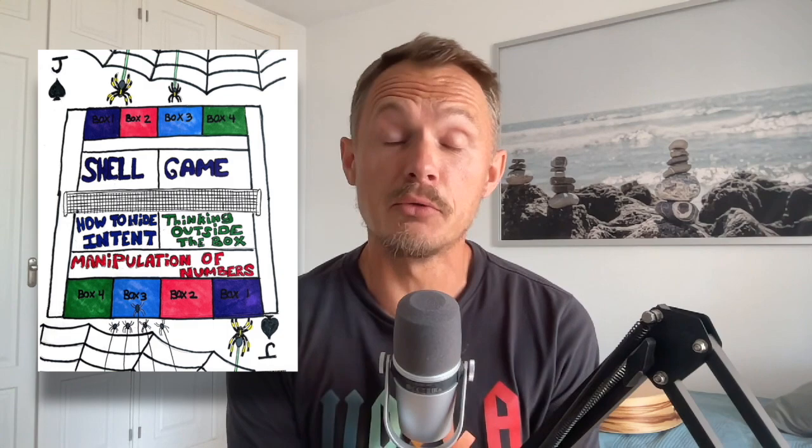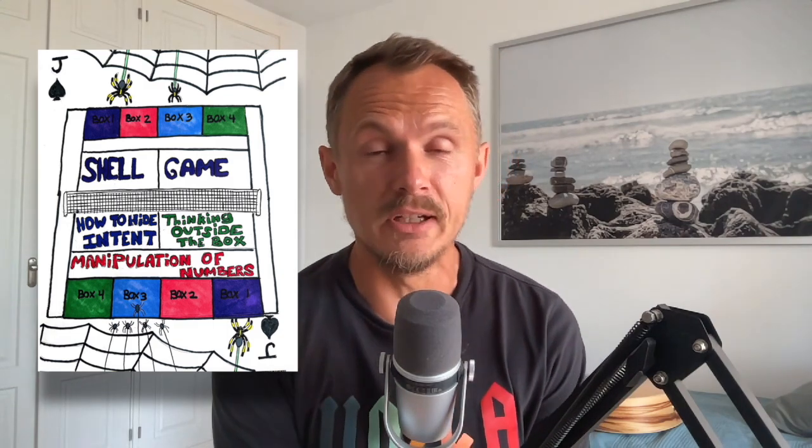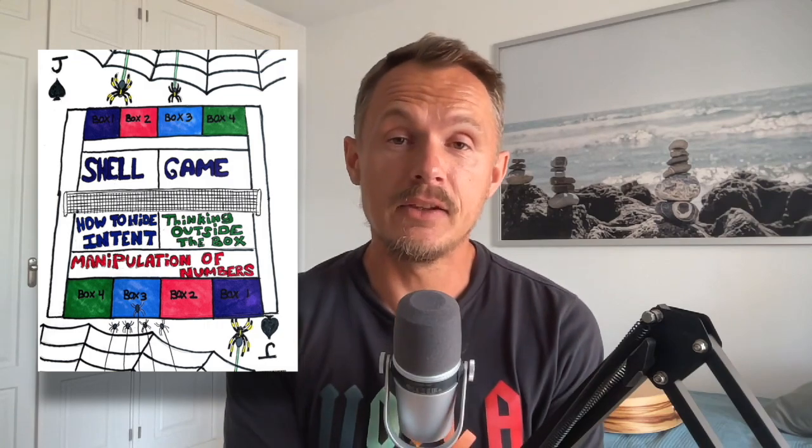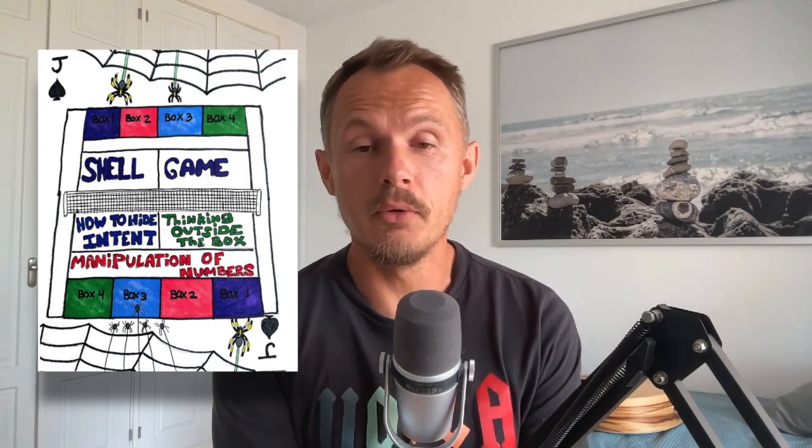Hey fellow tennis nerds, I hope all is well. Today I'm here with coach Evan. You've seen him before. I've done a few different videos where we discuss different types of patterns of play, different kinds of box solutions — that is not IKEA related. It's about his different approaches to tennis, which is not unique, but he has a very unique way of telling it.